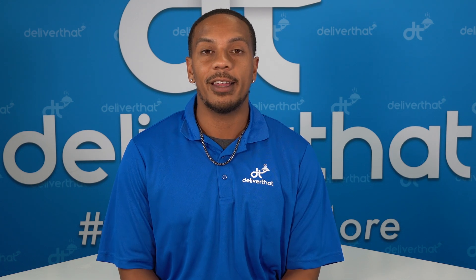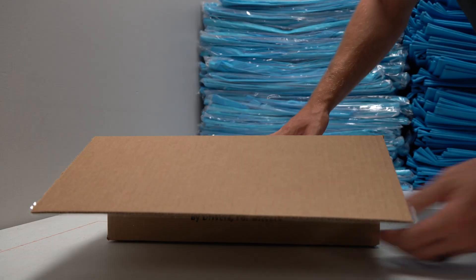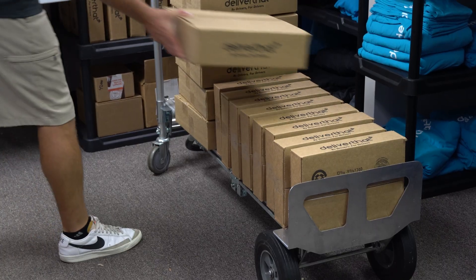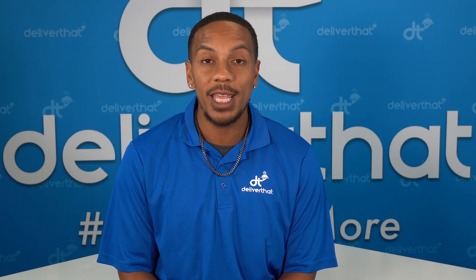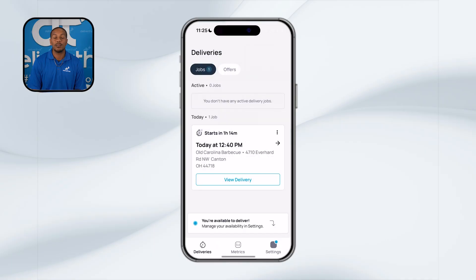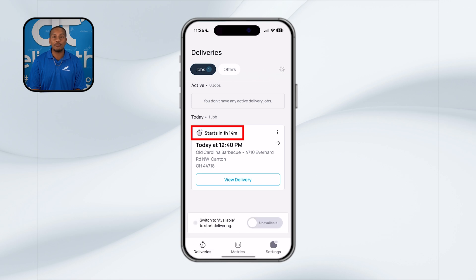Getting ready for your delivery is crucial for a smooth and successful drop-off. During onboarding, we made sure that you were prepared with insulated catering bags to keep the food at the right temperature. These bags are essential for maintaining food quality. Many of our drivers find wagons and dollies helpful for transporting heavier bags. If you need any additional gear, you can find all this and more in our driver shop. Before heading out, make sure to mark yourself available in the app at least one hour before your scheduled delivery. Our team is very active in monitoring deliveries and will quickly flag any that fall off schedule. If you find yourself falling behind, please reach out to us via text or call as soon as possible. If we can't reach you and you're not marked available, we may need to find another driver to complete the delivery.